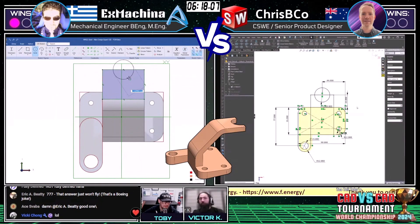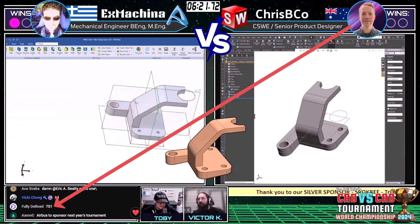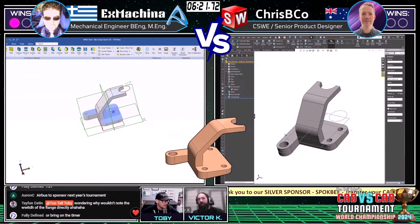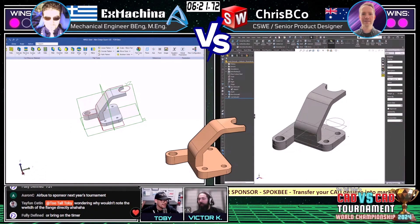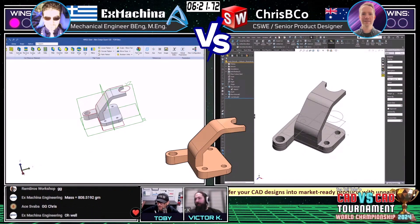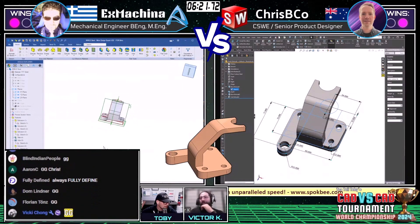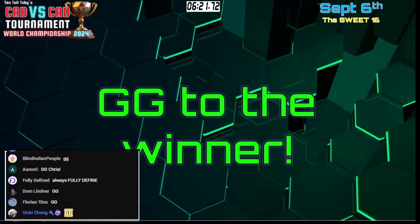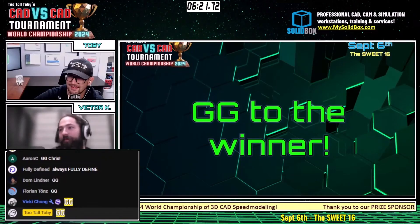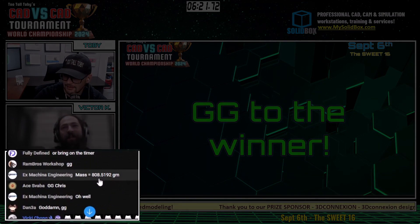Crispy Coe coming in with his second answer — 751 grams. And that is correct! Congratulations to Crispy Coe. This is awesome, guys — we're going to a final match between these two Titans. How lucky are we? GG to Crispy Coe, and GG to both runners on that one. Man, Ex Machina came in with a wrong answer right after that too — so this would have been down to the last wire if Crispy Coe didn't get it right.